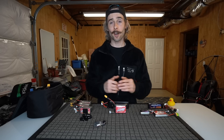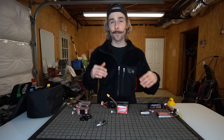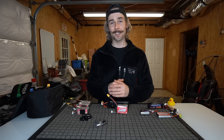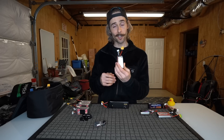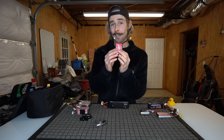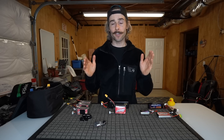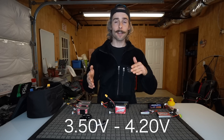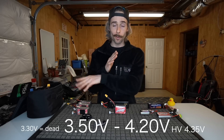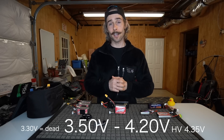Let's talk about lithium polymer batteries as a whole. We have multi-cell batteries here — a four cell, a six cell, and a two cell battery. They usually have a connotation of S: it might say 2S, 4S, 6S. The number of S means the number of cells in the battery. We need to look at one cell individually. A single cell lithium polymer battery has a voltage range it likes to operate in: fully charged at 4.2 volts and fully discharged at 3.5 volts. Yes, there are batteries that go beyond 4.2 volts, and people will say you can drain them below 3.5 volts, but generally 4.2 to 3.5 is the healthy range manufacturers specify for one cell.